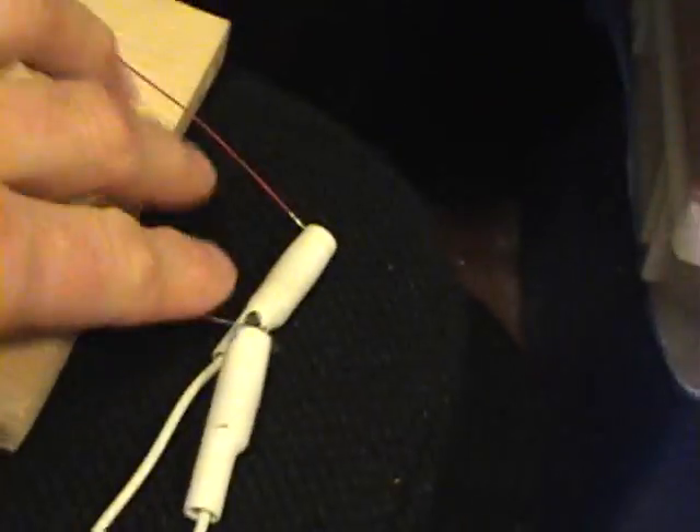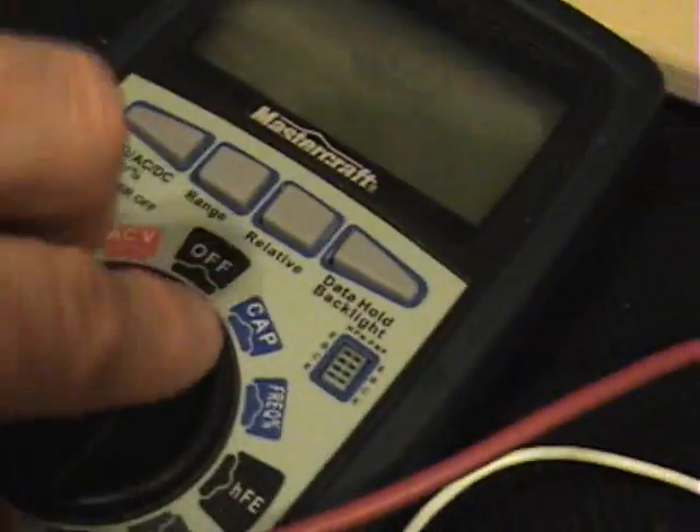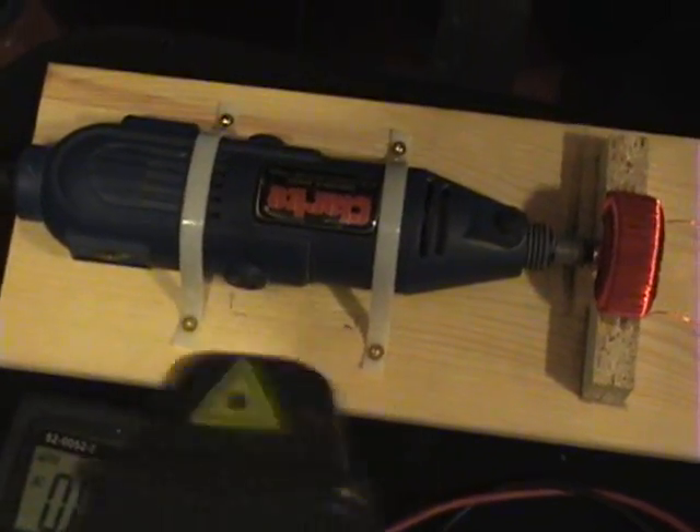I've got alligator clips connected to the outputs of the coil, coming to a precision 1%, 10-ohm resistor, with my multimeter connected to that on AC. We shall give this a start. It's already consuming 29 watts — about 5 watts more — that's not too bad considering the cogging.